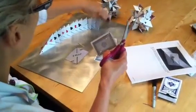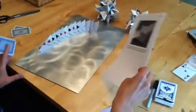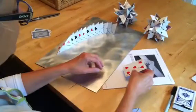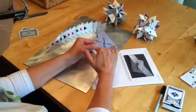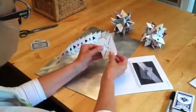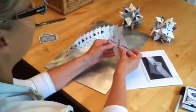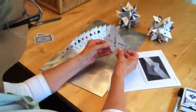The next skill you're going to need to prepare your 12 cards is the ability to score and fold them. As you can tell by the pattern, solid lines represent the cut and the dotted line represents the score and the fold. The score and fold line runs opposite corners to the slot lines.